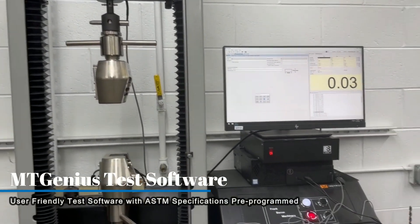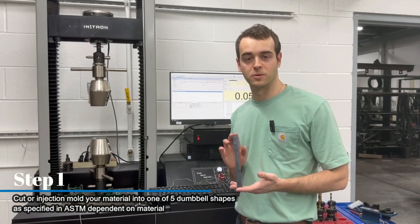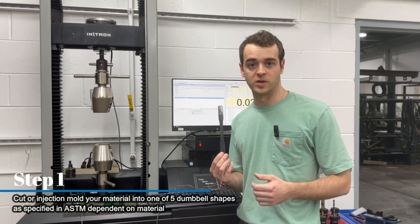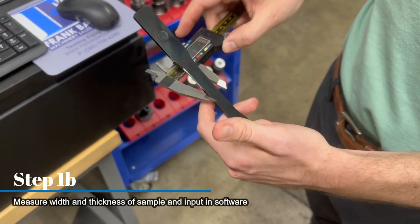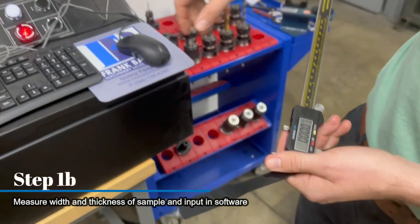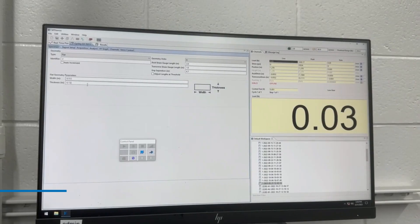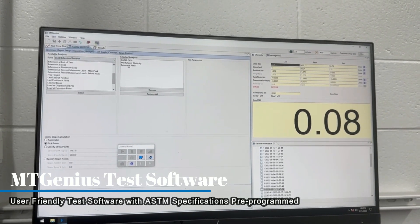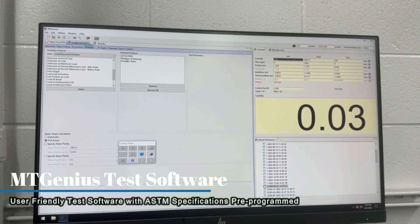And of course we've got MT Genius software here. The first step within this test is having a properly machined dog bone sample, which is going to be determined by your material and called out within the ASTM. We'll take a measurement of our width and thickness and enter that into our MT Genius software. We've got our specimen geometry input, and under our analyses we've got ASTM D638 — one of the ASTMs already preloaded into the software.